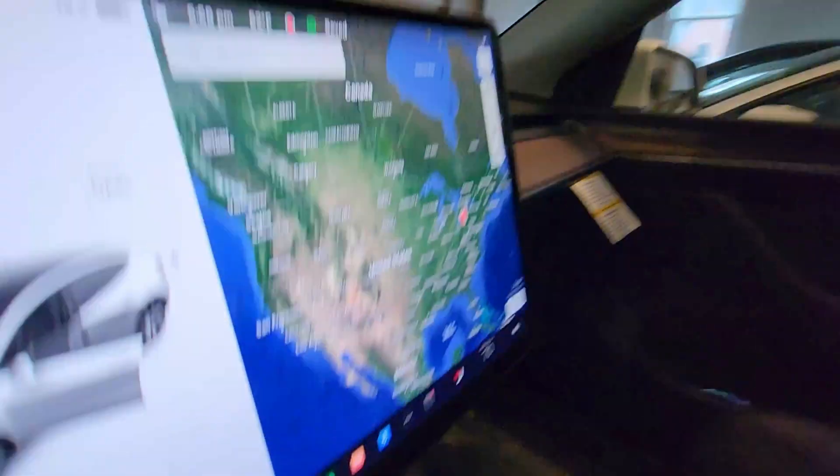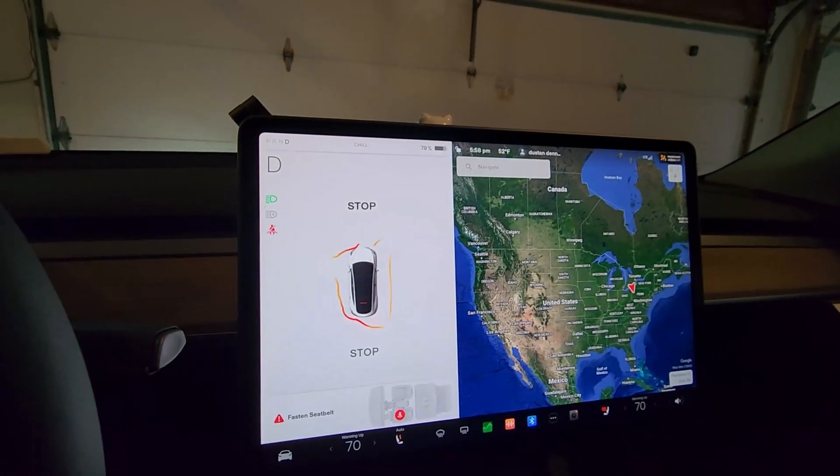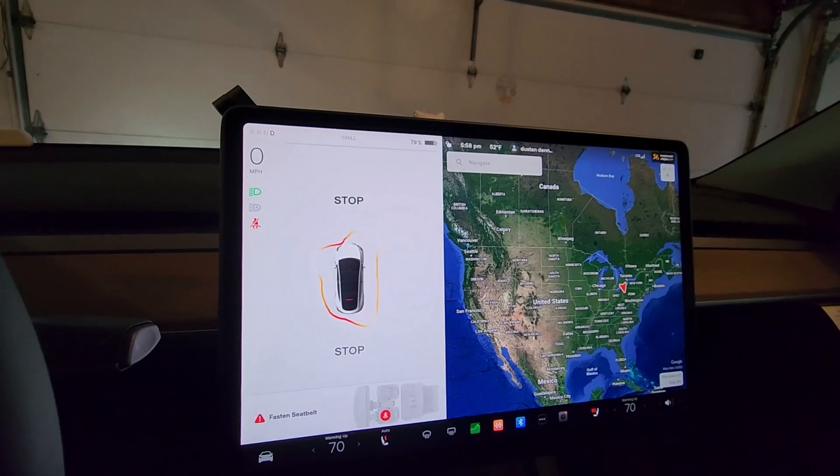We pull forward a little bit so we can get around the car and check it one more time. We were 28 inches but it's still saying stop.